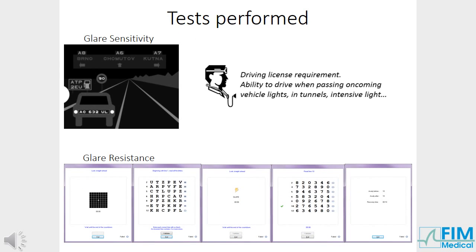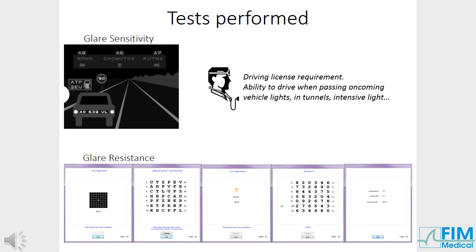Glare sensitivity and resistance are high-quality tests for driver's license testing. They are also used for occupational health centres to test driving ability in glare situations. The glare sensitivity test simulates a driving situation where signs must be read correctly, even in the glare of oncoming vehicle lights. The glare resistance test automatically tests recovery time to normal vision after exposure to glare.